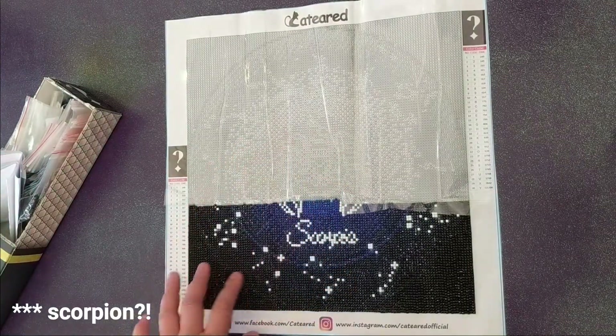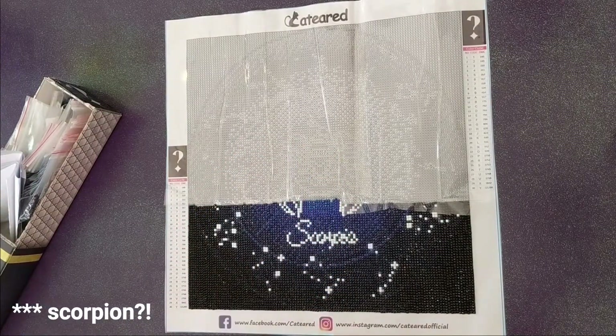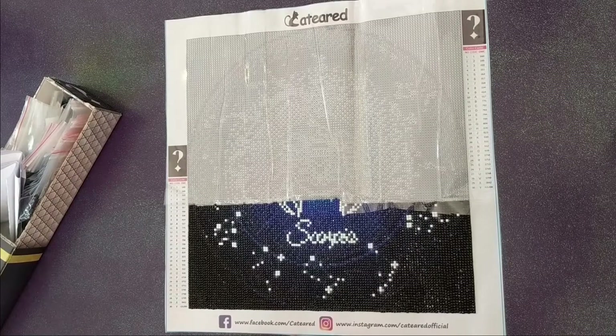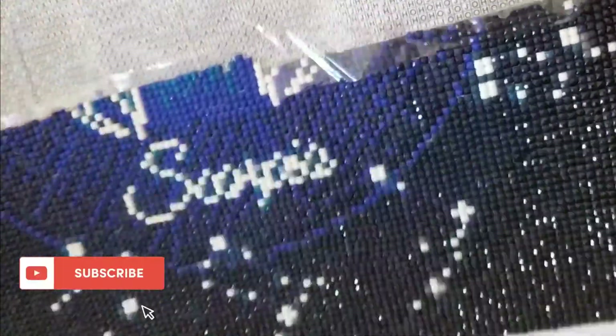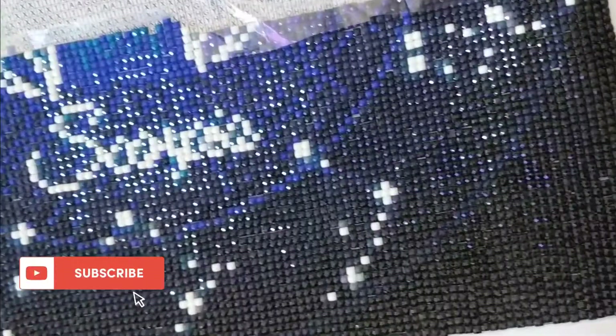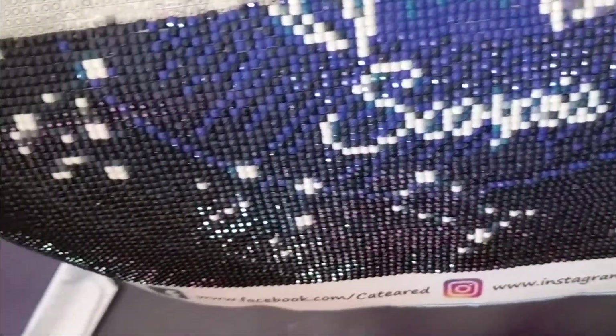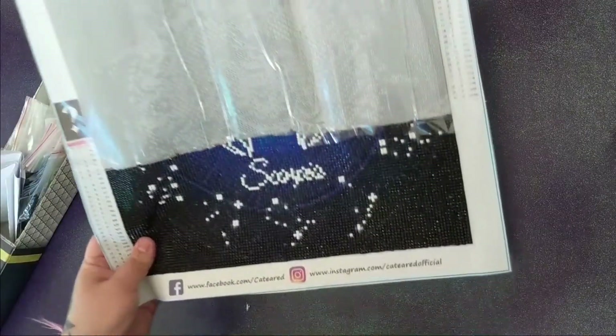I'm just not going to complete this diamond painting, and that's okay. A lot of people feel bad for not finishing diamond paintings, but you shouldn't. If it's something you're not enjoying, or an image you don't really like, why work on it? Diamond painting is supposed to be a hobby — something we do in our leisure time. If you're not enjoying it, you're kind of wasting that time.